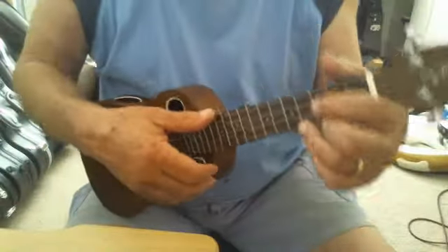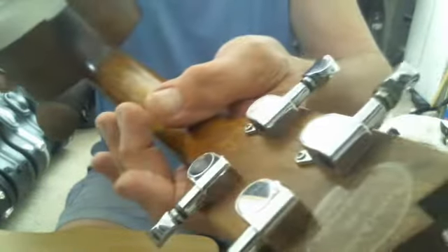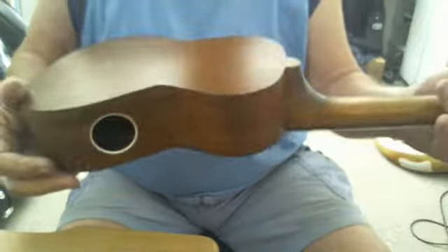I put in a compensated saddle and a bone head nut to replace the cheap plastic stuff they had. Pretty good gear tuners — actually really good gear tuners. Overall, not a mark on it.